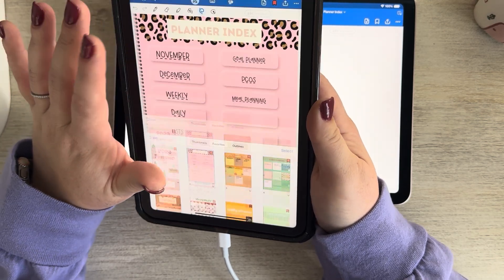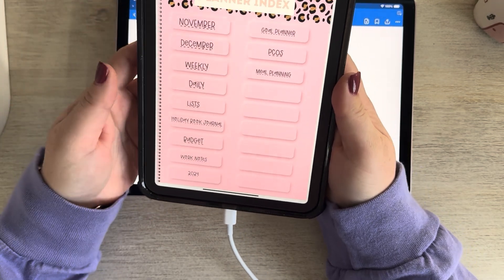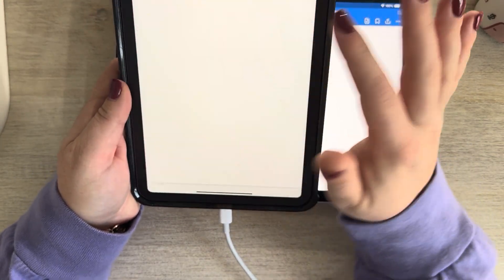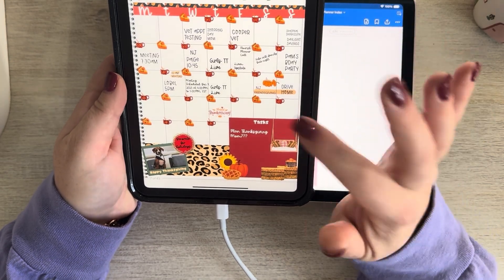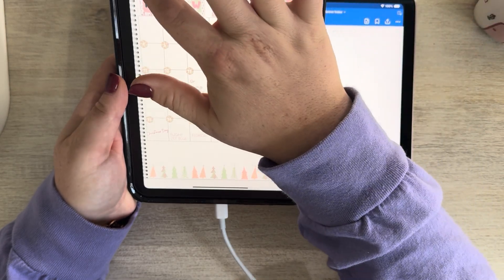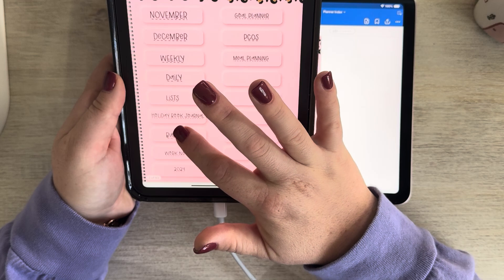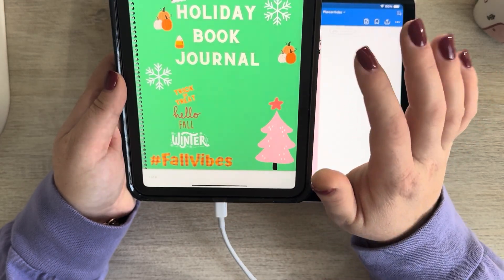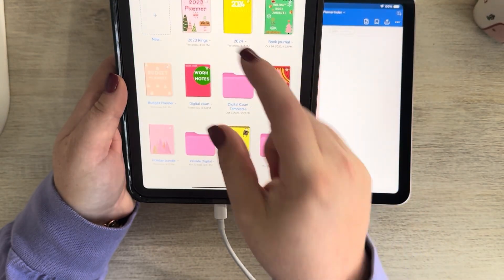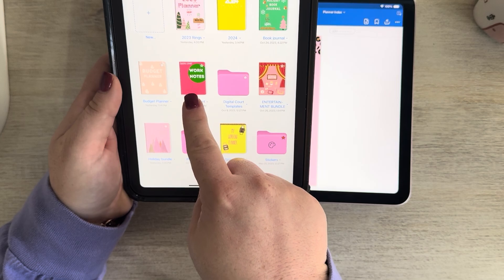I'm going to show you guys what mine looks like and then show you how to actually make this. This is the planner index I chose in my digital planner, and I have all of my pages linked. When I click on that, it'll bring me back to my November. I can go to my December. I can go to my holiday book journal. This is actually linked, and this holiday book journal is not even in this notebook — so you can link this notebook to different notebooks.